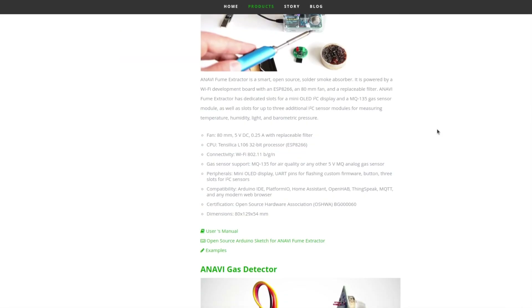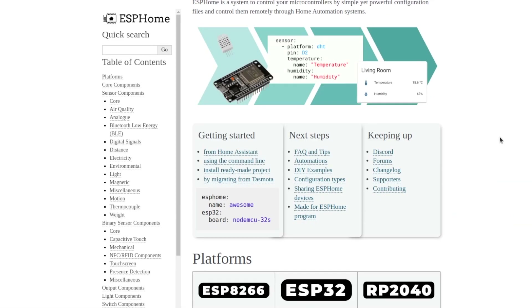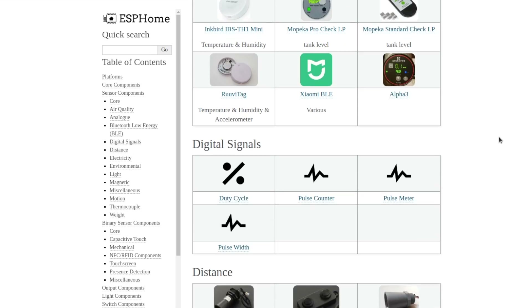Once you have Home Assistant set up, there are millions of possibilities, including open source hardware, Internet of Things, or your own do-it-yourself gadgets using open source projects such as ESPHome.